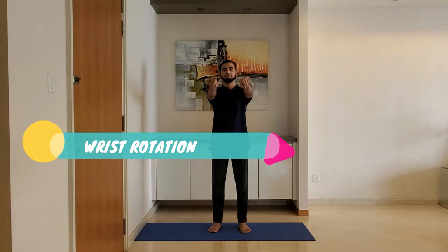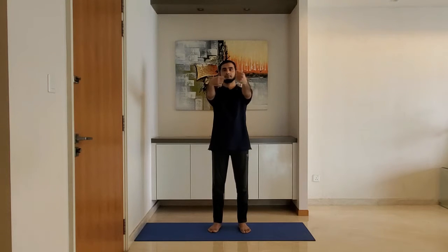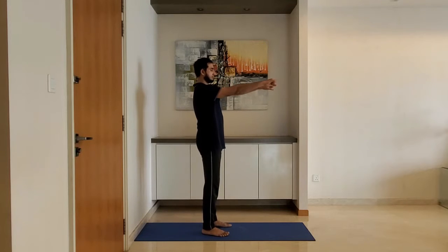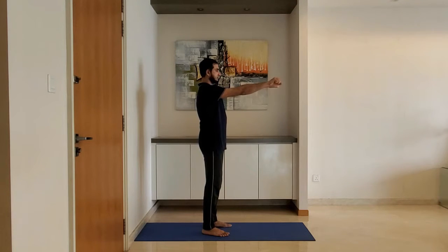Next up, wrist rotation. Keep the arm parallel to the ground and rotate the wrist clockwise five times, and then anti-clockwise five times. Breathe normally.